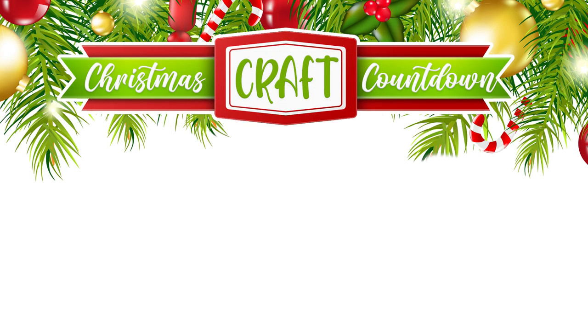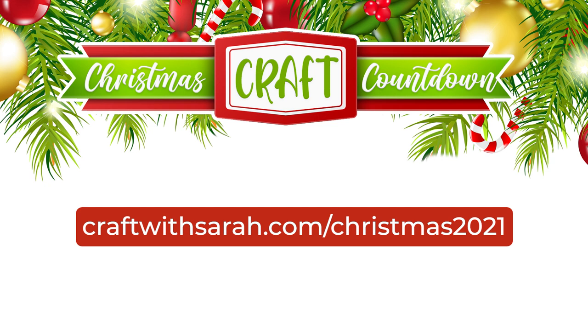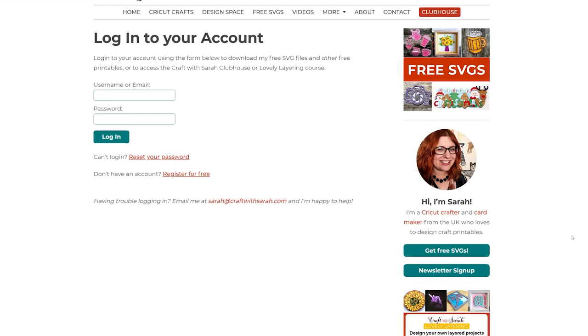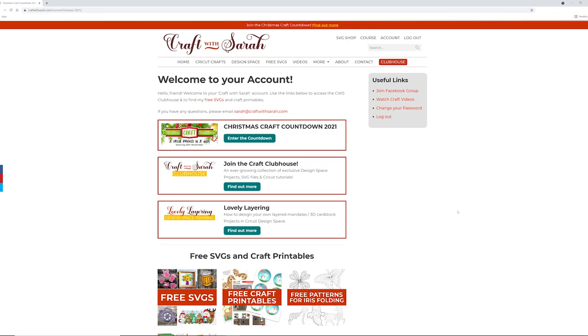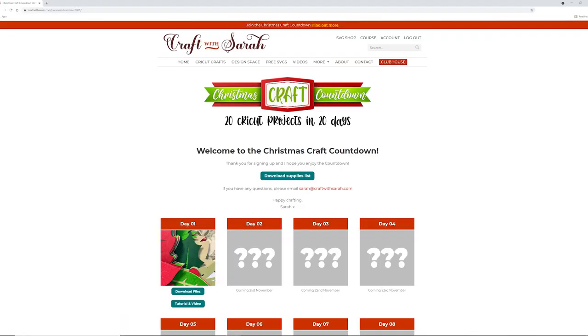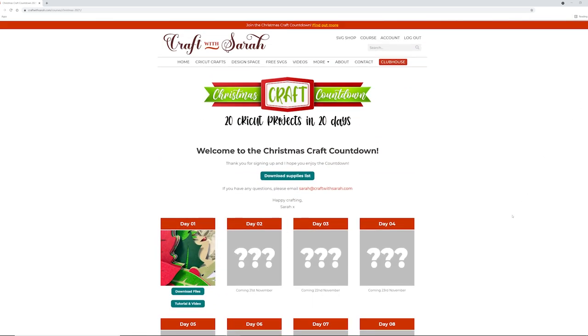To get the files for this project, download the cutting file from the website. If you aren't signed up to the Christmas Craft Countdown, go to craftwithsarah.com/Christmas2021 to join. If you've already purchased, go to craftwithsarah.com/login to access all the files. Once logged in, click into the Christmas Craft Countdown, scroll down, and all files will become available on the specified date. The files do not expire so you can download them at any time.